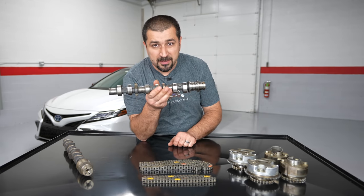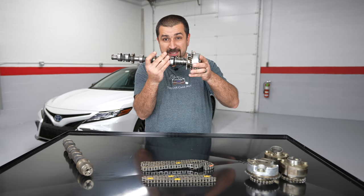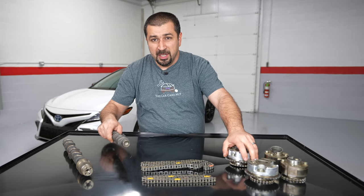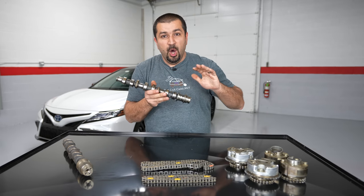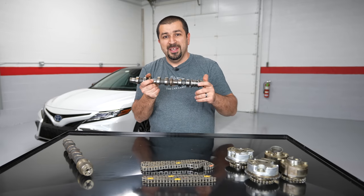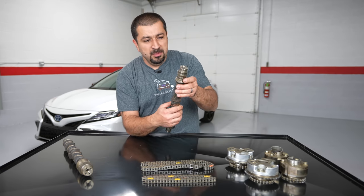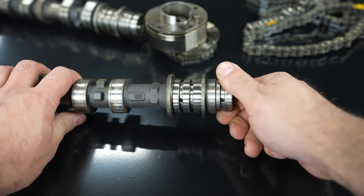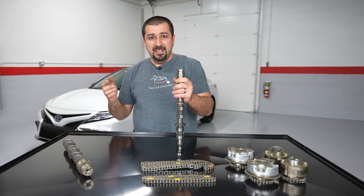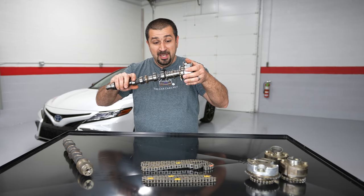Here is a camshaft. As this camshaft is spinning, the gear over here where the chain connects is spinning with it at the same speed. But when I move this gear back, you effectively change when the valves open and close - you push this cam back and forward off time. You're basically advancing the valve timing or retarding the valve timing relative to the crank. On this camshaft you have oil holes right here on the journal. There is a valve that looks like this - this is called the oil control valve.